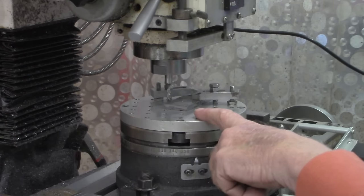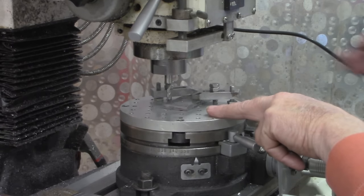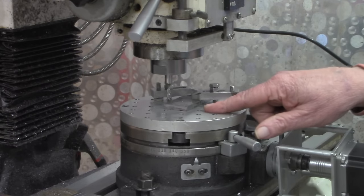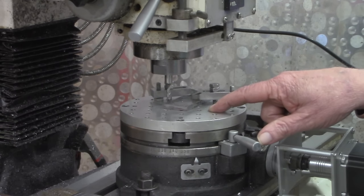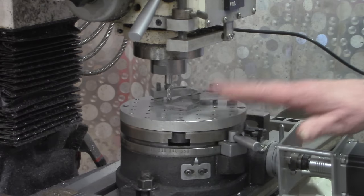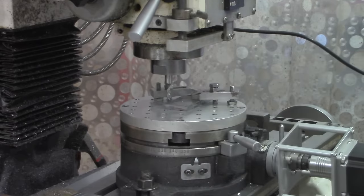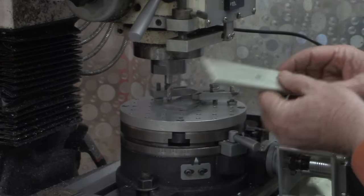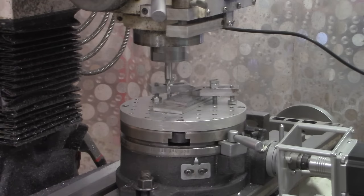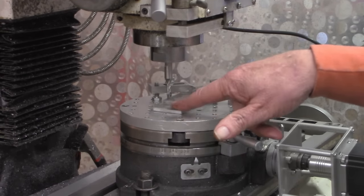I probably should have put a sacrificial piece under this. I'm going to stop for a minute and do this setup again with a sacrificial piece of aluminum. When I originally made these fixture plates, I told myself they would be sacrificial, but they're working too good so I don't want to cut into it if I don't have to. I'm satisfied with this setup — give me just a minute to put this piece of aluminum under there and line it all up just like I've got it now. I'm set back up right where we left off. The only difference is I've got a sacrificial piece of flat bar underneath it.